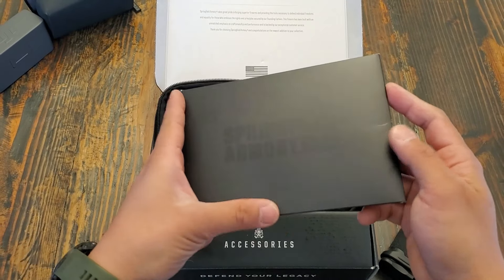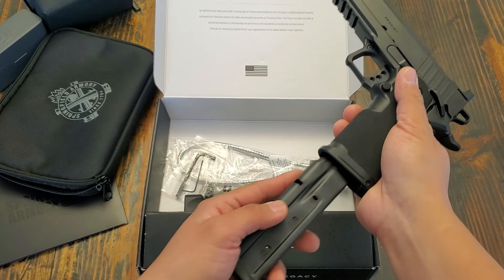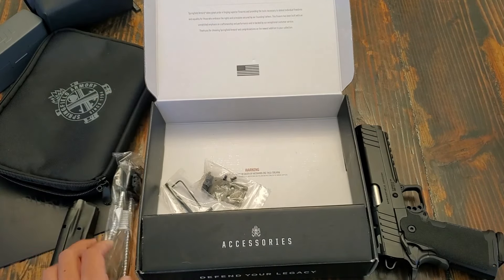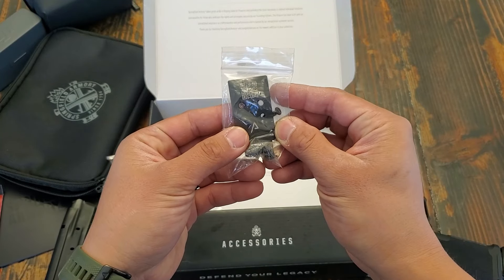In the box we get an instruction pamphlet in QR code format, a soft carrying case, two magazines — one 17-round mag and one 20-round magazine — a trigger lock, and an optics plate made for the Hex Dragonfly, which is pure garbage. Save your money and put it towards an RMR mount or something else. The optic system is made by Agency Arms — they call it the Agency Optics System, or AOS for short.